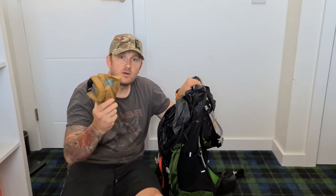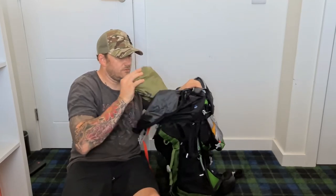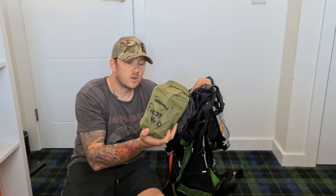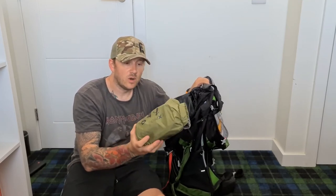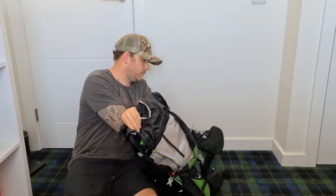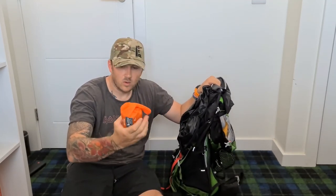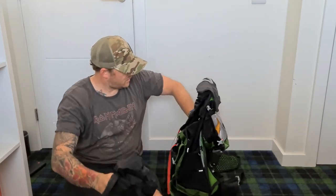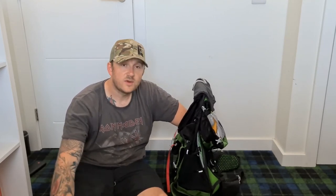You could also have a GPS with spare batteries, and a first aid kit. You can buy a lot of first aid kits online - this one's tailored to myself but it's got enough stuff in here for two people if needed. And I've got a little survival blanket at the very bottom. That is all I've got in my rucksack for a day out in the mountains.